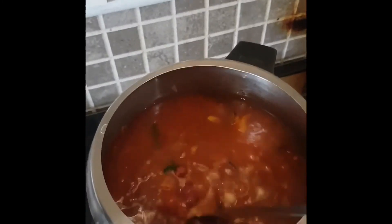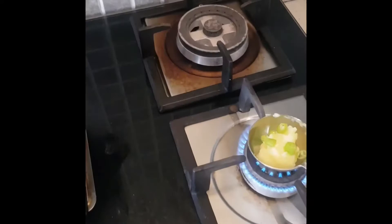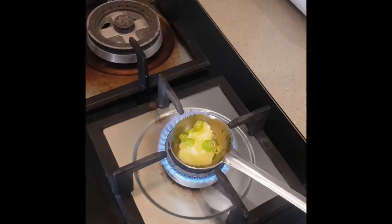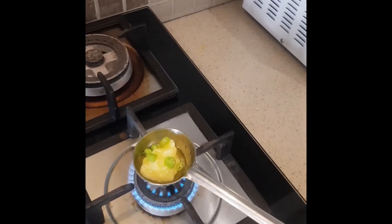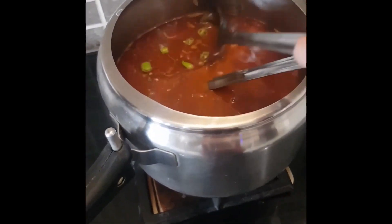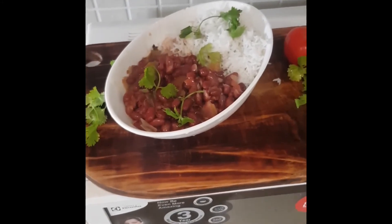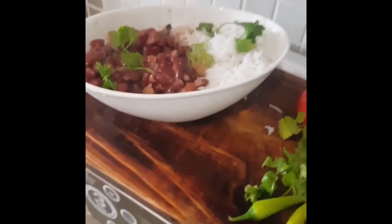What a mesmerizing fragrance. Now the final touch — some clarified butter and green chillies. The moment this starts sizzling, we'll put it into the rajma. And our rajma is ready. Rajma should always be served with rice.